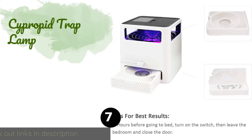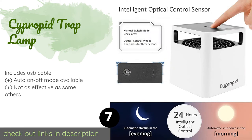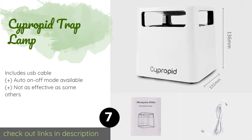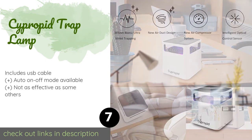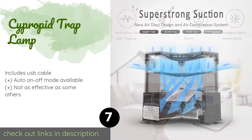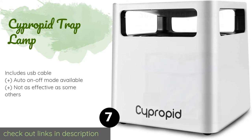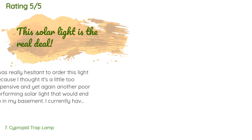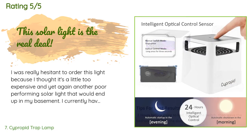Number seven is the Supropad Trap Lamp. With just a glance at the Supropad Trap Lamp you might think it's a humidifier or some other appliance, but it's actually a USB-powered UV light model that's compact enough to sit right on your desk. At less than two pounds, it's even pretty portable. This product is available on Amazon for $32.